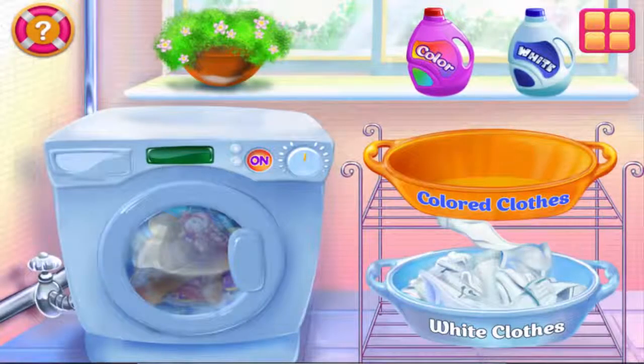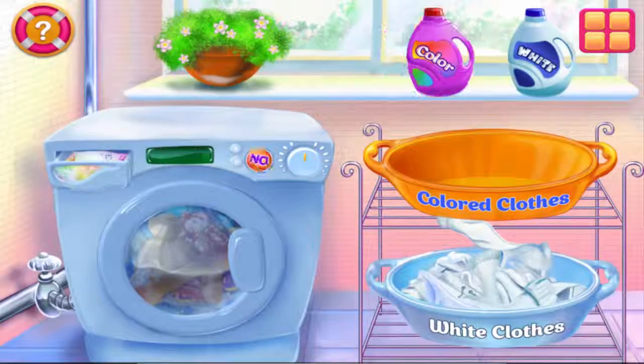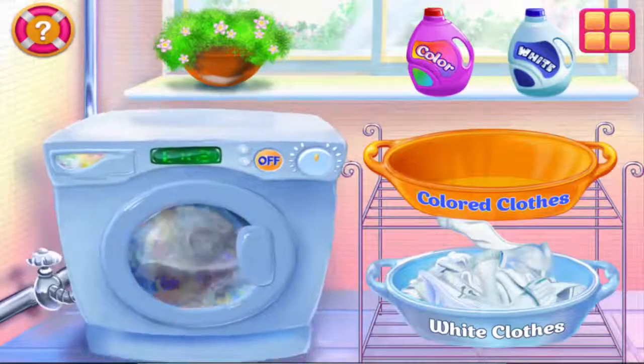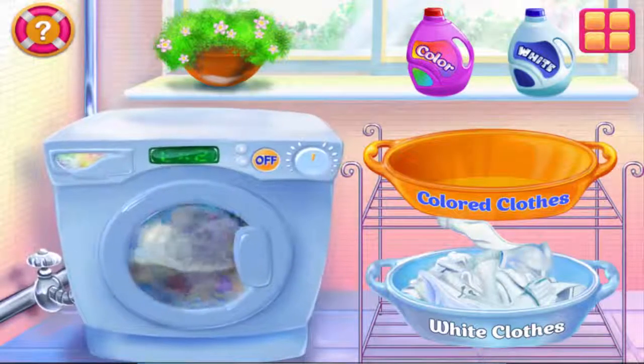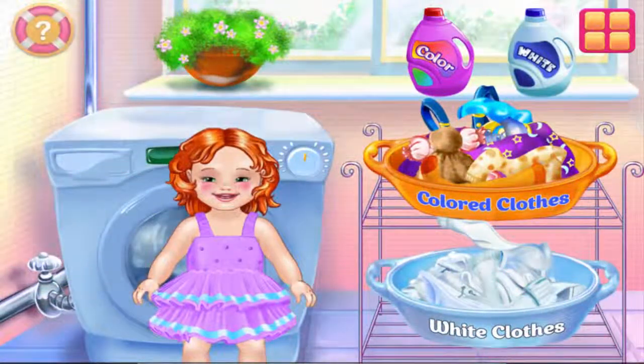Be careful not to mess up the clothes. This one seems right! It's laundry time! Ready! You are a great little helper!